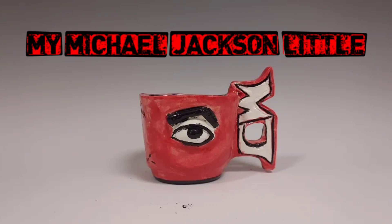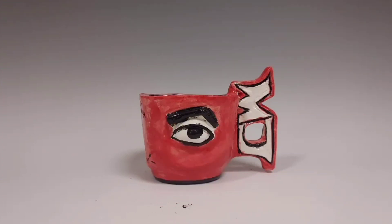Hello everyone, I am back — welcome back to my channel! Today I'm going to show you something that I made a long time ago. Let me show you my Michael Jackson little teacup. Oh my goodness, it was supposed to be a mug, but it turned out I didn't have enough clay.